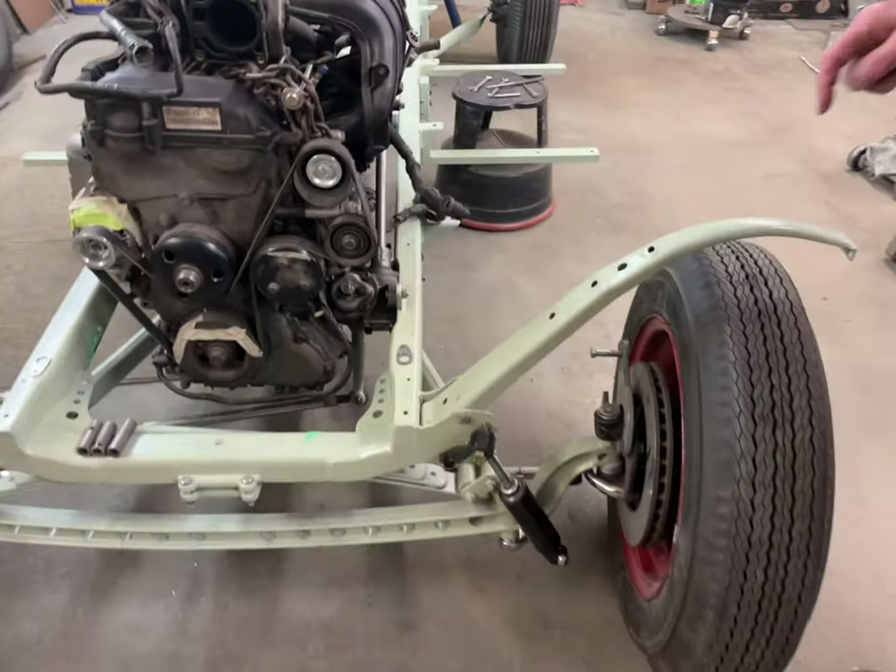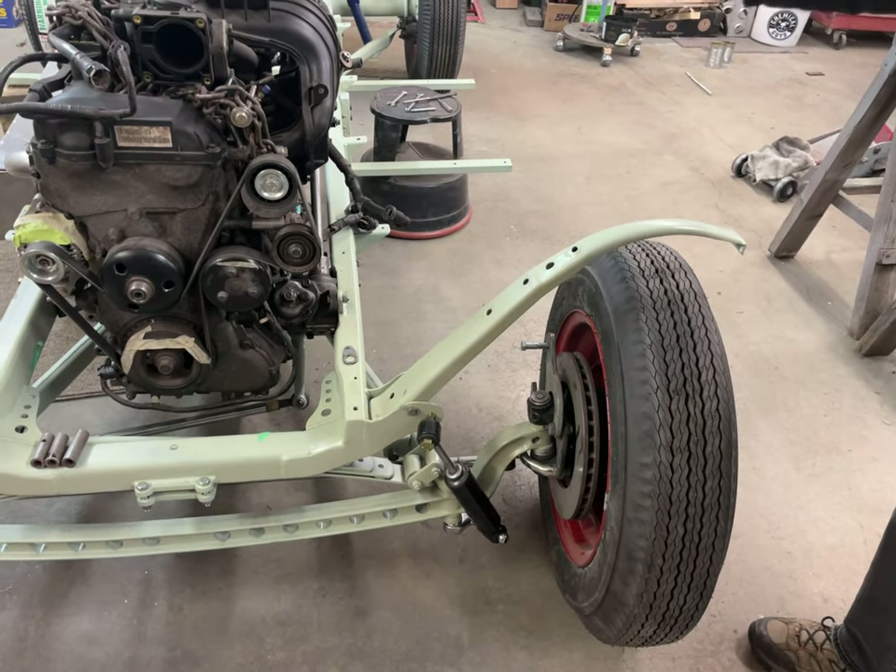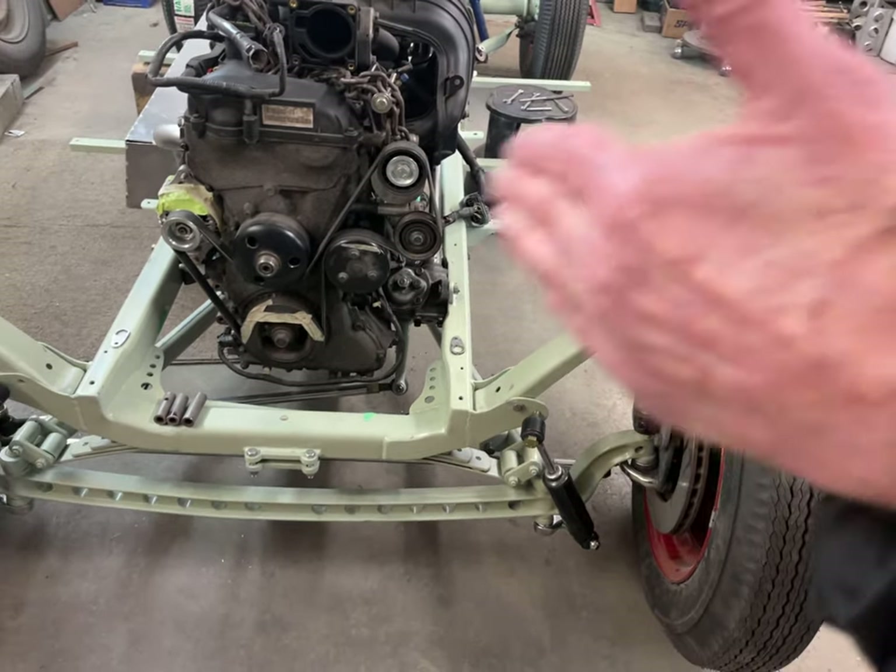The front wishbones are 48 Ford. They had to be cut and pulled in because the axle is narrow.